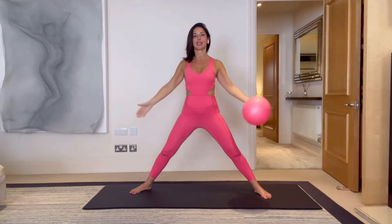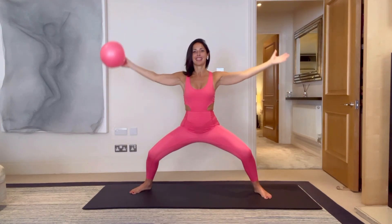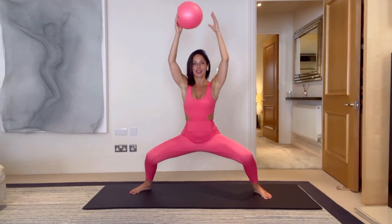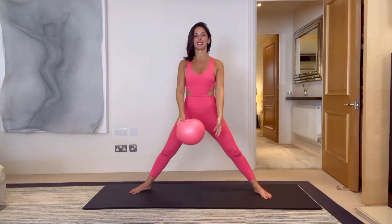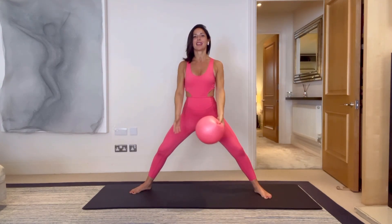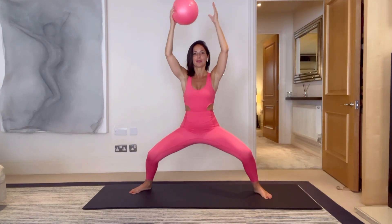All the way over, up and over, bring it back down — two more in this direction. Last one, now let's reverse the direction and breathe, just warming up those muscles and opening those knees out wide, standing into those heels, stomach scoops in.